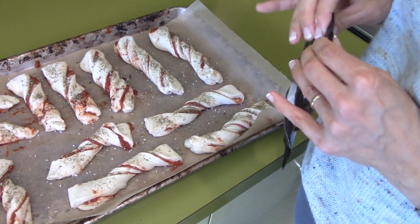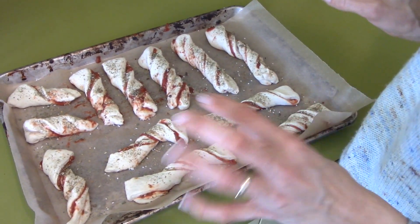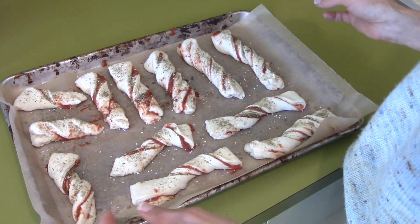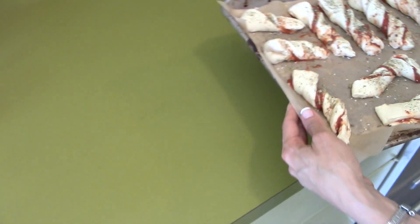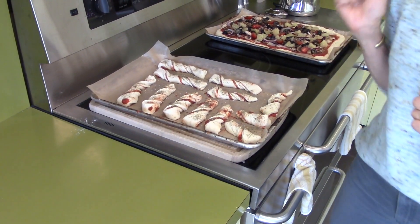Now I'm going to put them to the side and let them sit for 30 minutes. This lets the bread rise so they'll be nice and fluffy and puffy. I'll just put them next to my pizza over here and let them sit for 30 minutes and we'll come back.